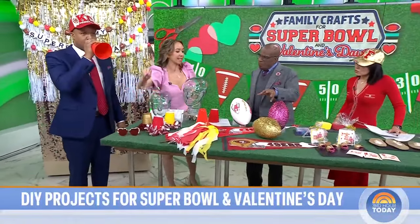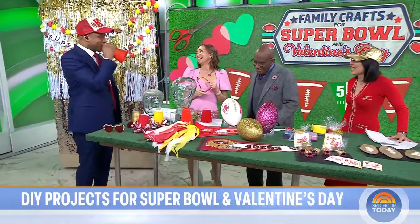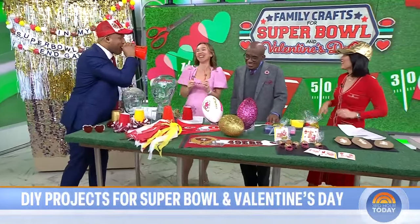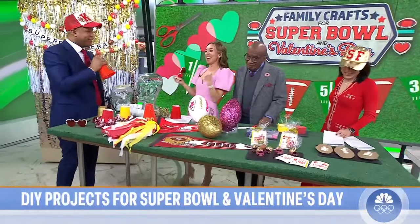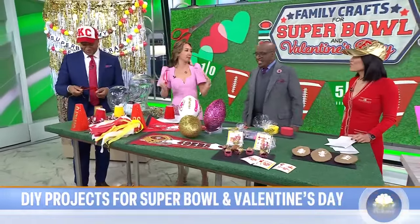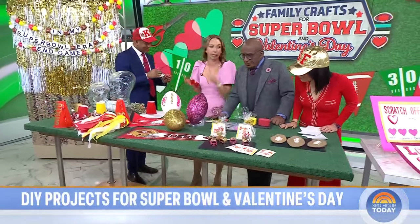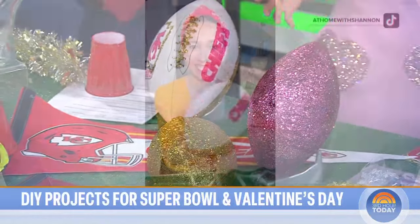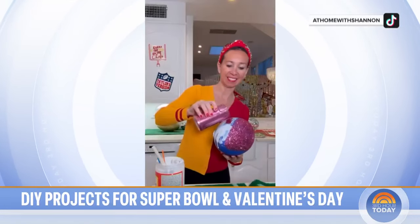You glitterized everything! I also made some sunglasses for you guys. Moving on to table decor — Craig's having fun at the selfie booth, but we need the table decor too. This year, for the Swifty Bowl, glitter your footballs. I used some glue on them and you can use them as vases or table decor. And look at these — I also did these little mini helmets.